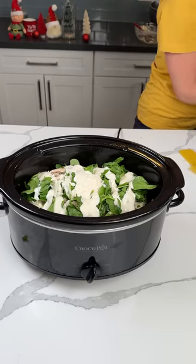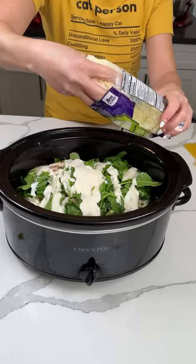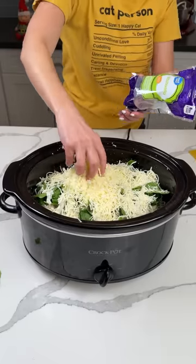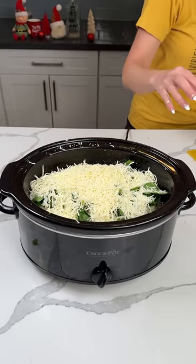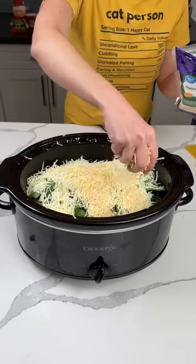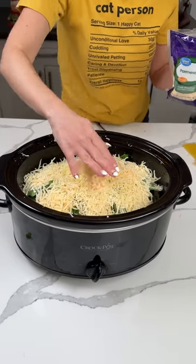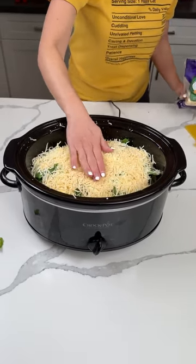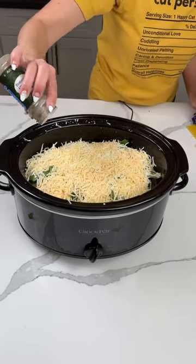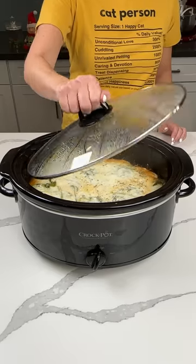This is the end of the layers. We have another bag of mozzarella cheese — about eight ounces — right on top, plus some Parmesan spread on top too. This is a nice, full, hearty meal — going to feed a lot of people. Just pat it down a little, add a little Italian seasoning on top. We're going to cover this and cook on high for about two hours. You're going to love this easy chicken lasagna.